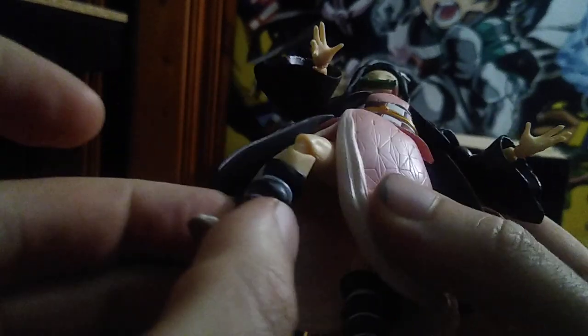Now we're going to look at the figure itself. Here we got Nezuko in her glory, and she's got some articulation. Bend at the knee for a Figma. Ankle tilt, which is nice. You've got to be careful about not popping the feet loose — you can pop the feet pretty loose easily. Arms are on a hinge. Hands — you get some movement in the hands. Head — you get some movement in the head. No waist articulation though.